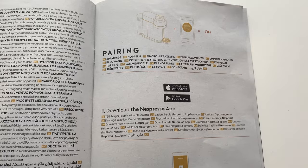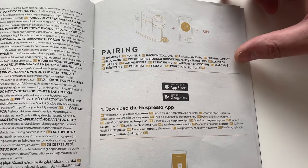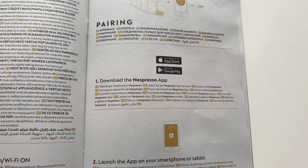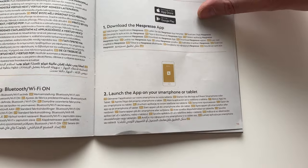The next step is to pair your machine via Bluetooth and Wi-Fi to the Nespresso app. It should work for the Virtual Pop and the Virtual Next. The first step is to download the Nespresso app, which I've done — I have it on my phone. The next step is to launch it on your smartphone, which I've done.